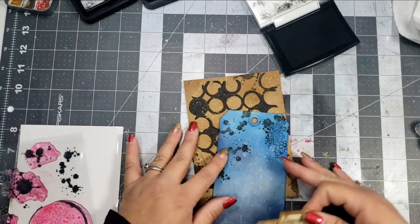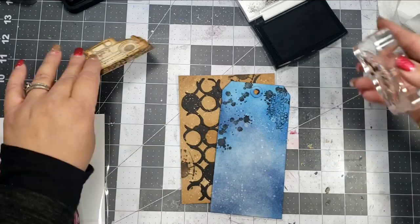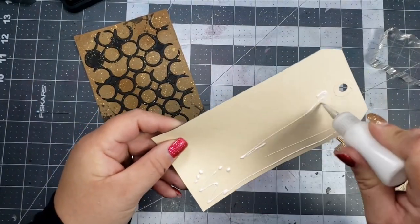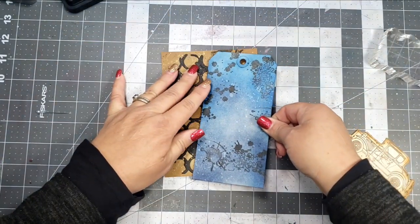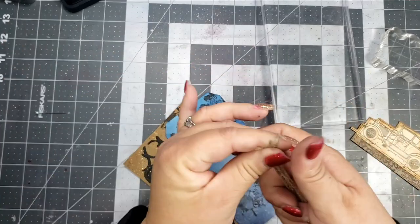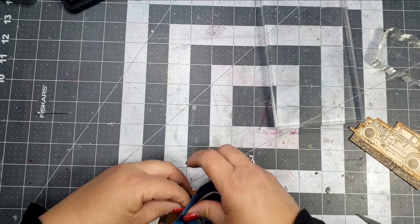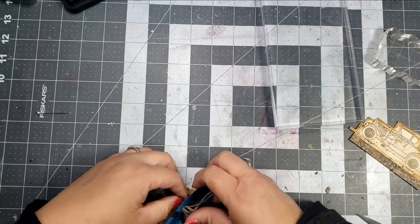To dress up the tag a little bit, I'm going to take that number stamp again as well as more of the inkblots, and go over the entire tag with that. Then I'll add a little bit of glue to the back of the tag. I didn't push the tag all the way down at the top so that I could add a little bit of twine — I don't know why I didn't think to do that before I glued it, but I went ahead and pulled the twine through and tied that off.